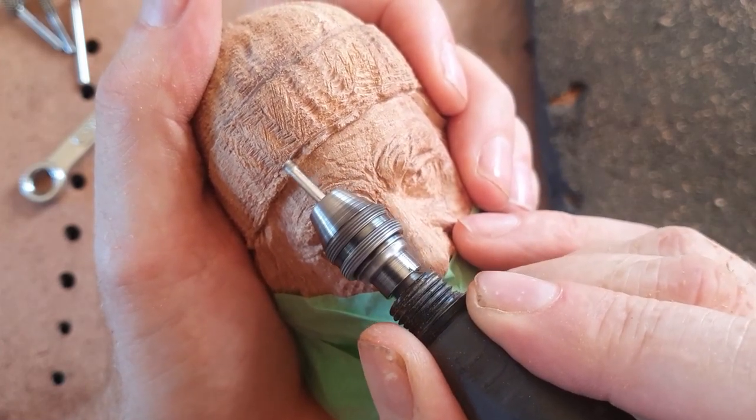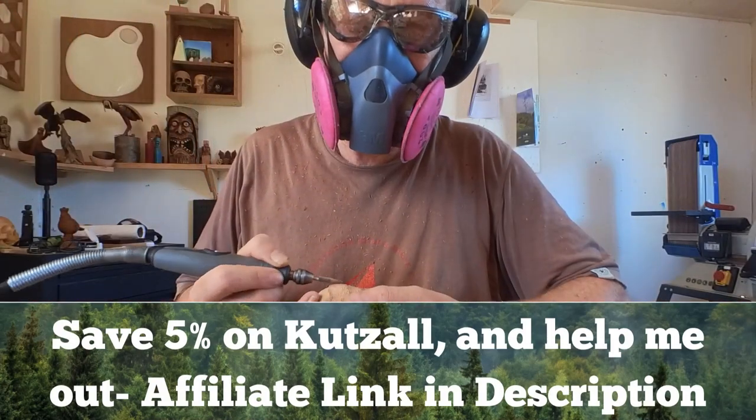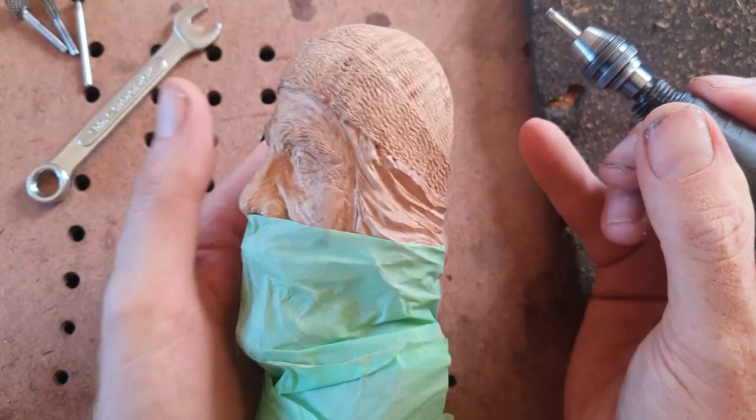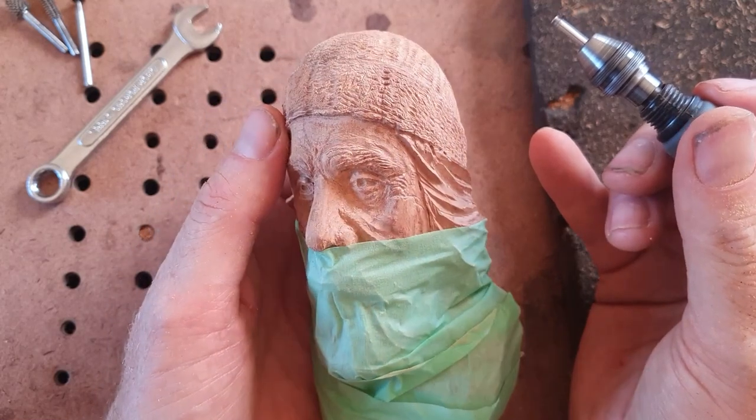This kind of shows how good the Kutzall burrs are. I have got a Kutzall affiliate link in the description, and that really helps me out. It's looking really good — see you in the next one.